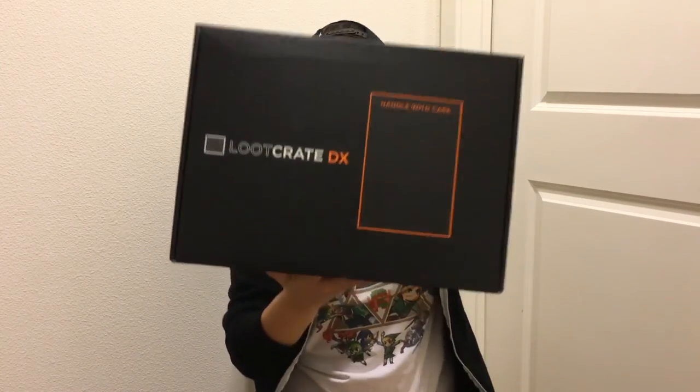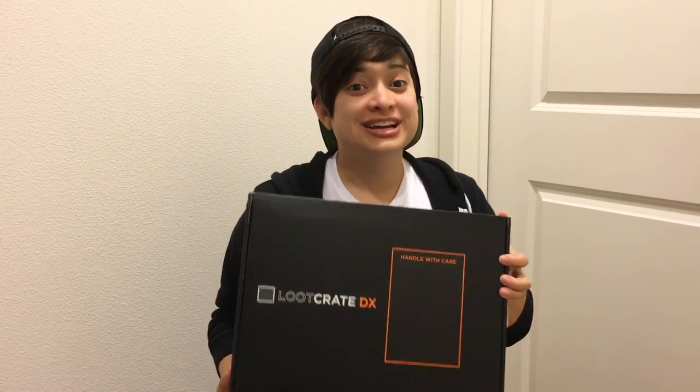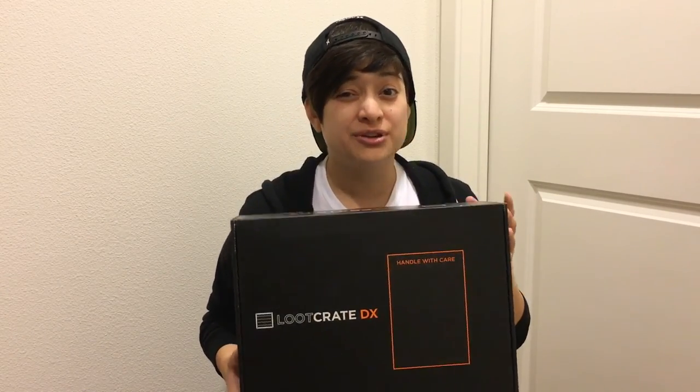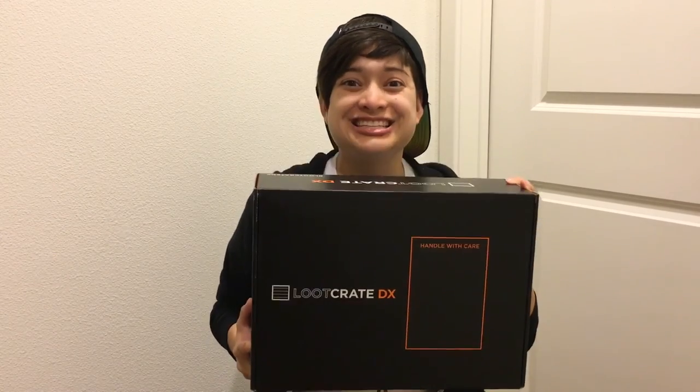Hey everybody, Lucia here, and today we're going to be unboxing Loot Crate DX. I'm really excited to open up this box because it is the first of the DX box series. Loot Crate has recently been expanding with different kinds of boxes, like anime, gaming, and pet, and now they have DX. This is supposed to be an amped up version of their original Loot Crate box, but we don't actually know yet because it hasn't been opened before, so let's see what's inside.